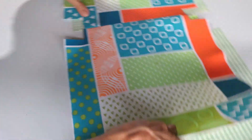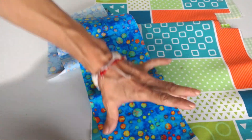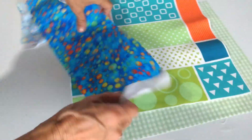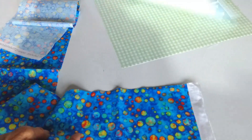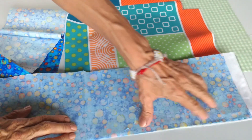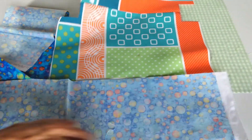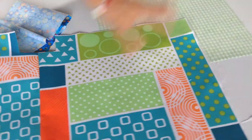Ahora vas a cortar una tira que combine con la tela principal de 5 pulgadas de ancho. Esta tira vas a llevar a la máquina y vas a colocar en esta parte de arriba, la parte superior, vas a coser. Lo mismo en el otro extremo, igual.